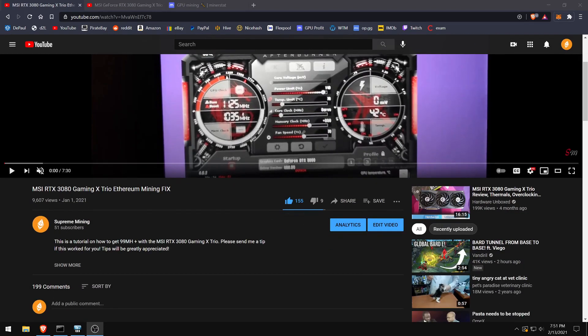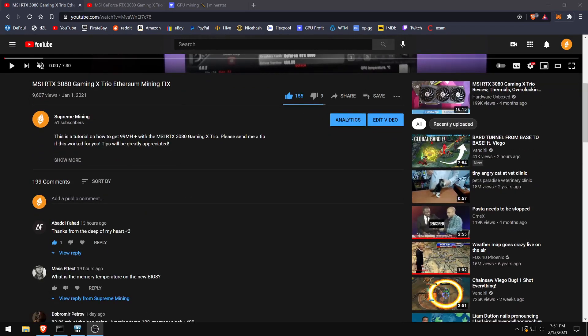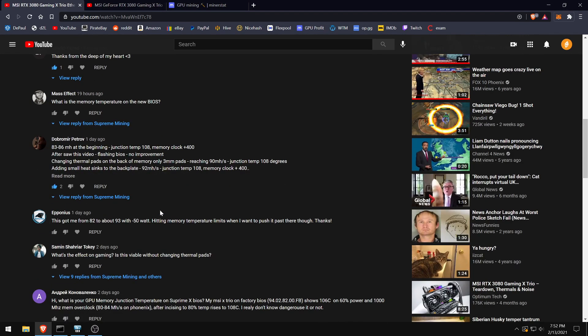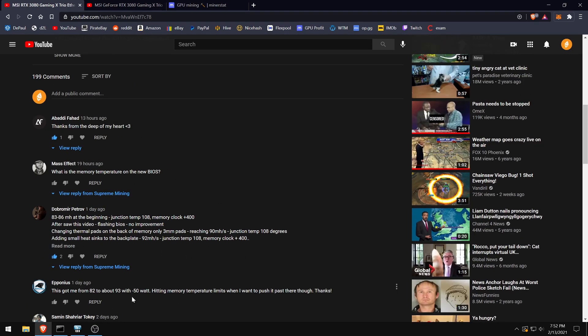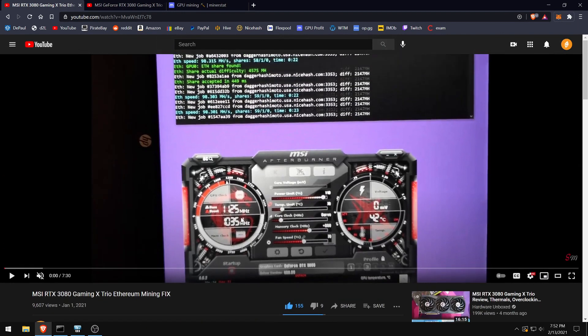Just making a quick follow-up video since a lot of you are having issues with memory temperatures. I see one of you is getting 108°C, which is quite bad. You don't really want anything over 90, so this video will be about how to get it to a reasonable temperature — around 85°C.